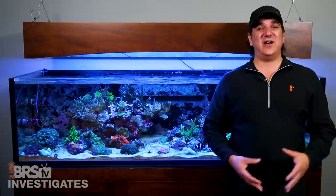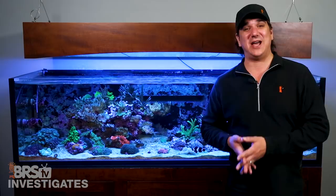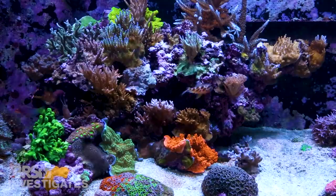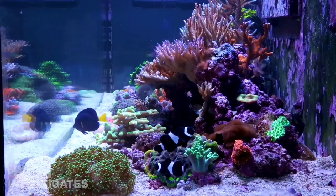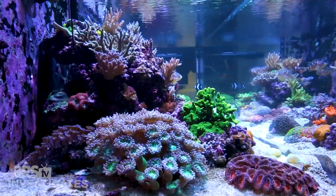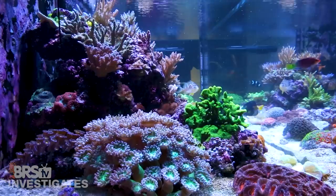This is really what BRStv Investigates is all about — learning something and then trying it and exploring it so you don't have to use your tanks as the test tanks. In that spirit, just because this all seems very plausible and so far is going really well, I would encourage reefers to take advantage of what we are doing here and see what the long-term outcome is before making changes to your own systems. I think the 9-month to 1-year mark will give a pretty solid window into how this is going. So wait and see how this evolves before trying it on your own tank.